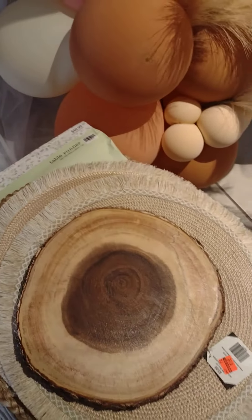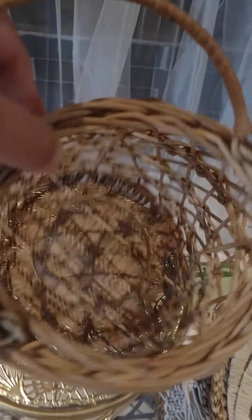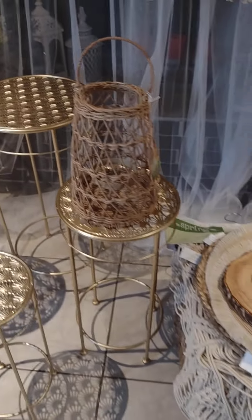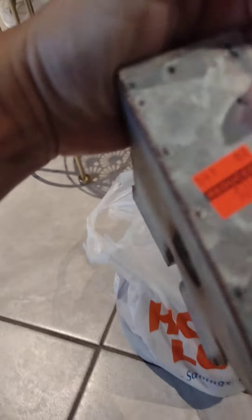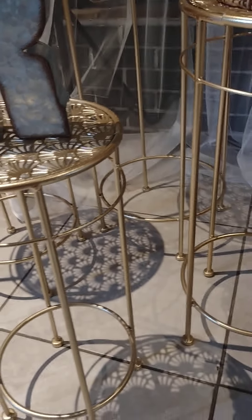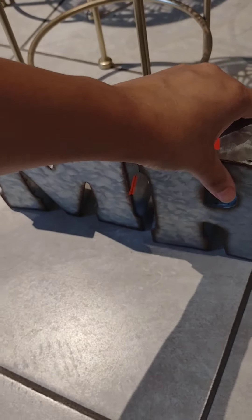From Ross, I got this little lantern — kind of like a lamp — you can put a candle in it. I got it for $6.99. Then I got these two bags of rustic letters. They were $2.49 per bag and they look really rustic. I got the ones to spell 'Mr.' and 'Mrs.' — I really like those words.